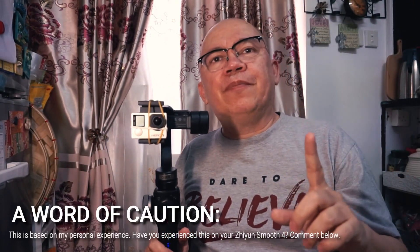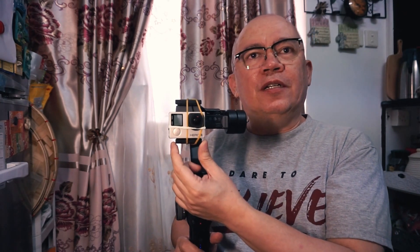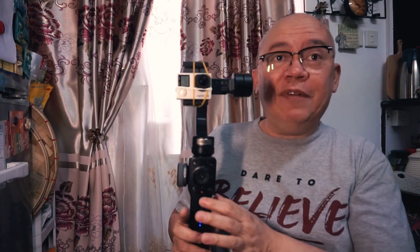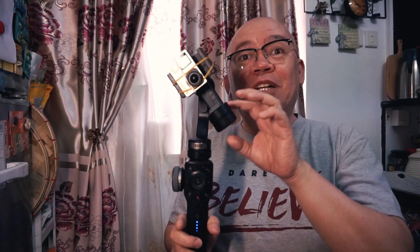Just a word of caution: when you're using this rubber band setup, since the weight of the GoPro is light, sometimes the Smooth 4 gets confused — it probably thinks that there's no mobile phone or nothing on it. That's why sometimes, even though it's turned on and you're shooting, it will suddenly go limp like that.